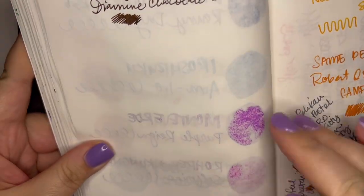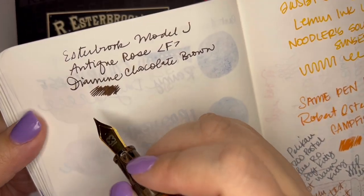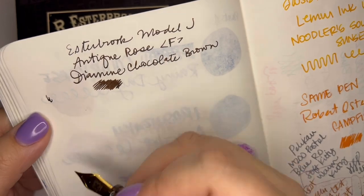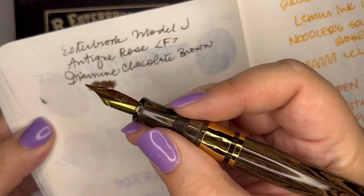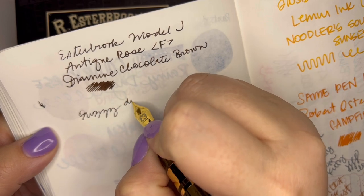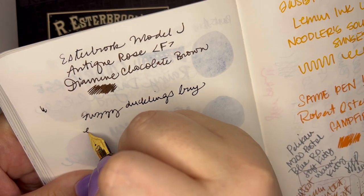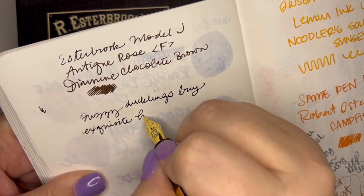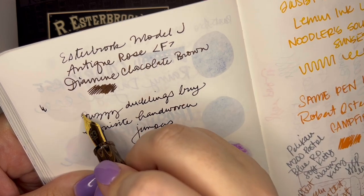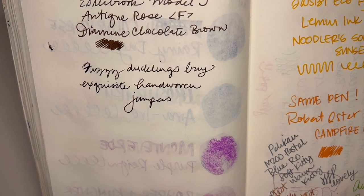You can see I did this once already, but we're going to write just a little bit again. Esterbrook Model J, Antique Rose — I'll write my little pangram. I haven't had any hard start issues at all, until just now. Fuzzy ducks, ducklings, eye, exquisite, hand woven, jumpers, fuzzy ducklings. It works super well.